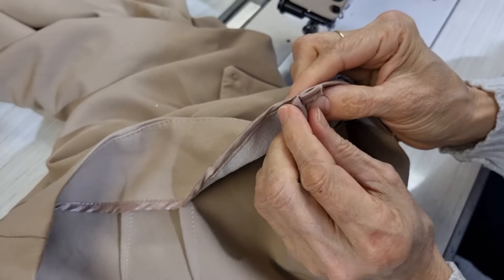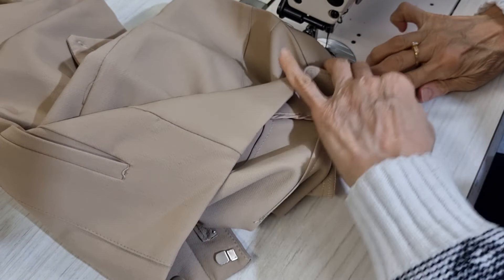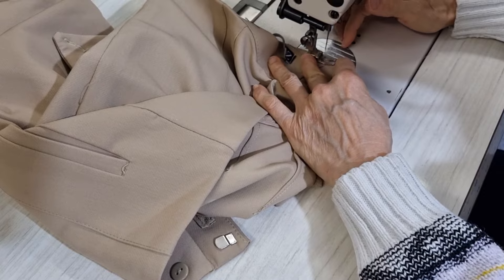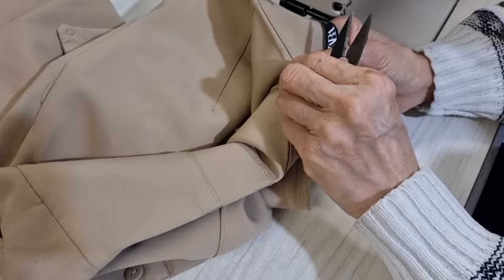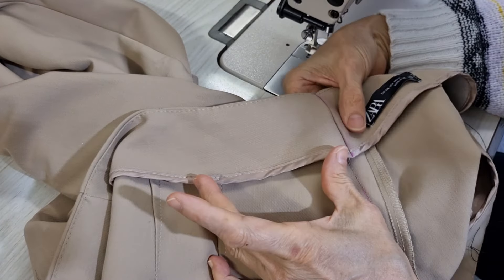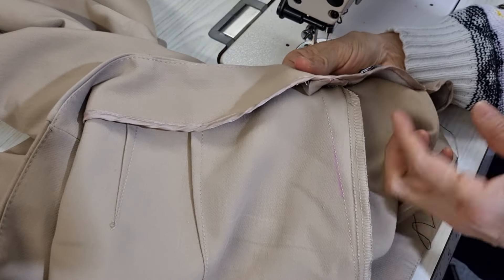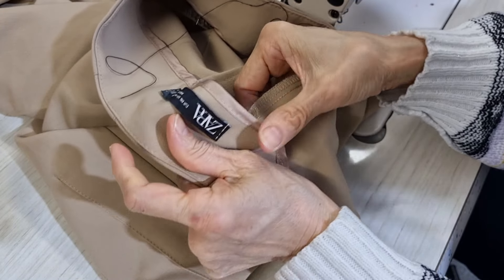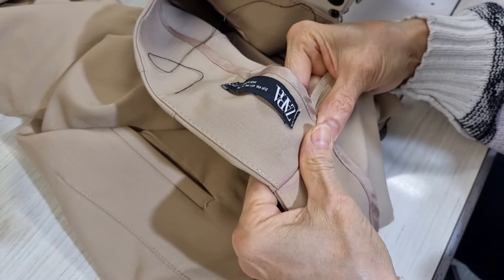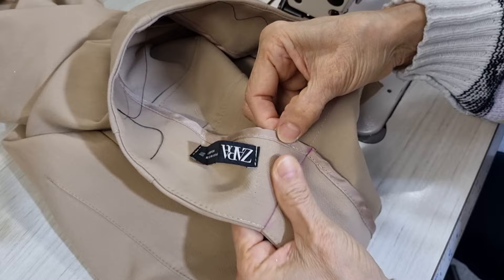I want to hide this stitching, so I put this one this way and then I sew on the top. When I put this one back, I make sure I have enough room here and here, so I cut this one. Now I want to hide that, so I put my stitching from here to here to hide that.